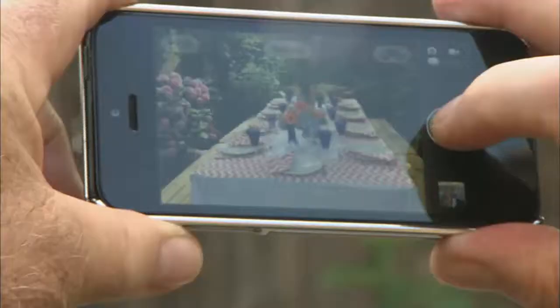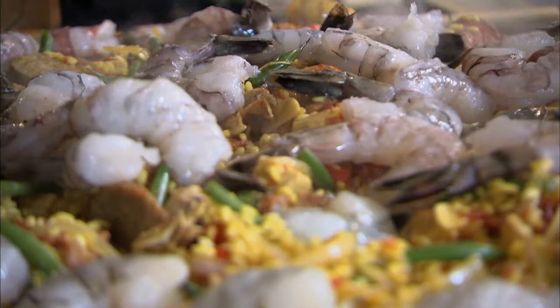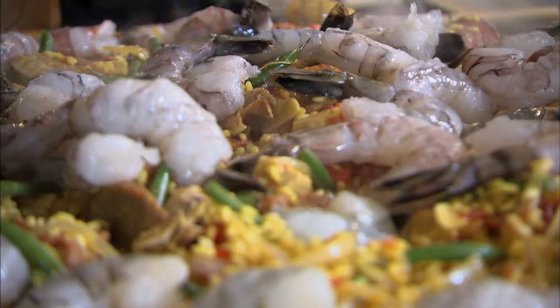One of the best parts of summer, of course, is having a summer party. If you'd like to invite your families, friends, neighbors — today we'd like to talk about a paella party. What better than to have a group of friends over to watch you cook? The paella is a classic Spanish dish, but it's also the name of the pan we're cooking in. We'll also talk about salads, dressings, and we're going to make a stuffed date that will be served with the salad.